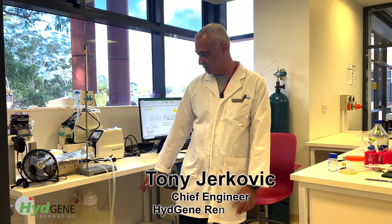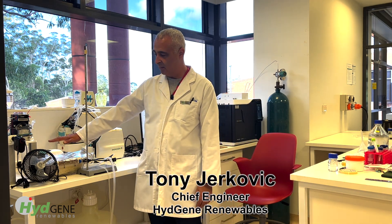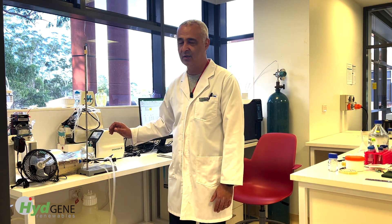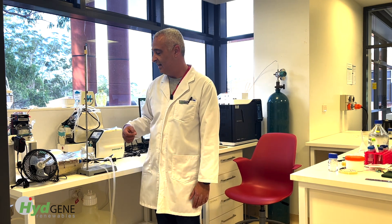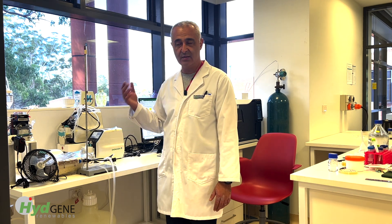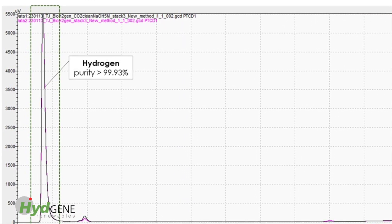We have a sugar feed down here which gets pumped into what we call our cartridge. This cartridge contains cells that we have engineered to convert sugars into hydrogen gas. These cells are immobilized and they allow for the feed to pass through them, and then they utilize the sugars from that feed and convert it to hydrogen.